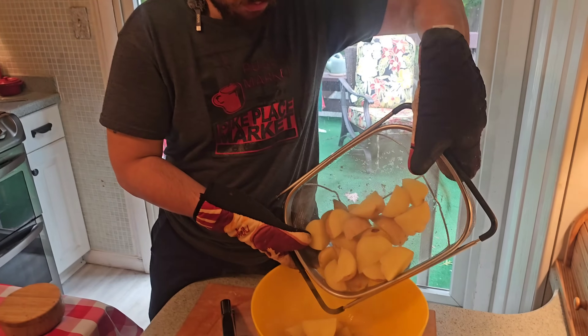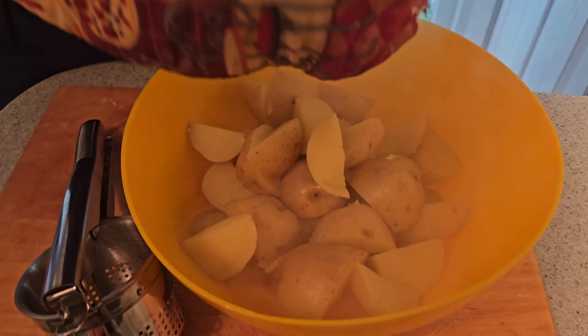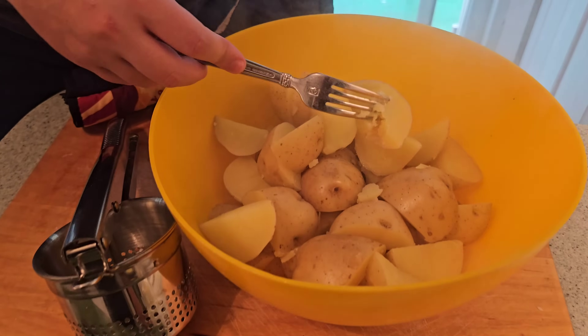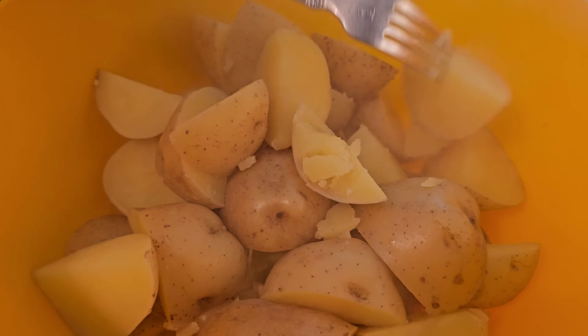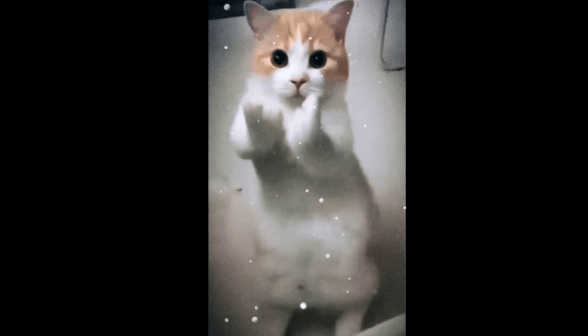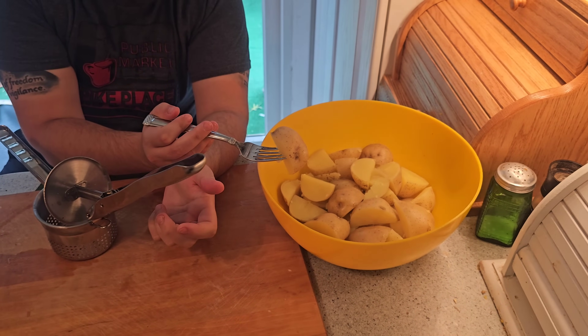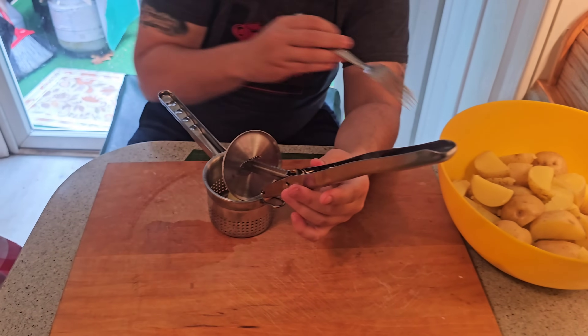We're going to put our potatoes back into our bowl and let them cool for a little bit because they're obviously really hot. This is exactly how you want your potatoes — I'm just putting my fork through and it goes right through them. It'll probably still be a little bit of time before you can start making your gnocchi, just so you don't burn your hands. But we're going to start putting them through the ricer.